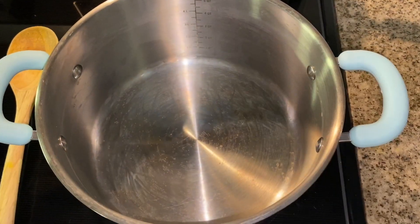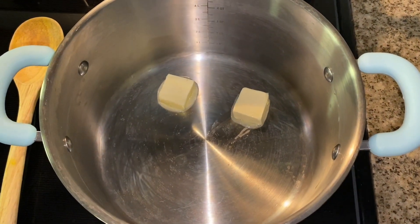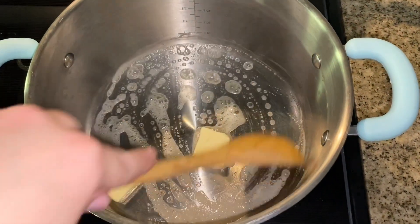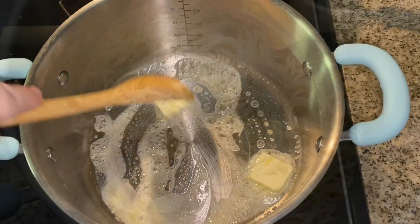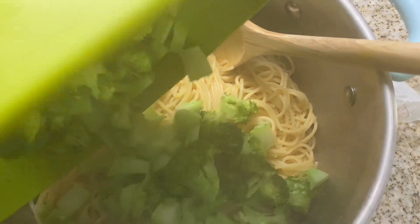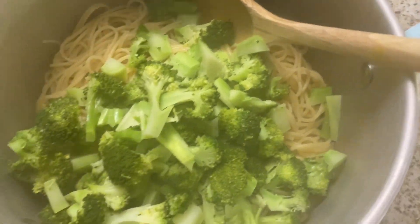I just drained my pasta and I'm dropping two pads of butter into the pot so the pasta doesn't stick to the bottom while the pot is still warm. Then I'm going to drain my broccoli and put it in the same pot with the pasta. It's still super steamy so just leave it uncovered until we pour in our alfredo.